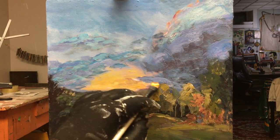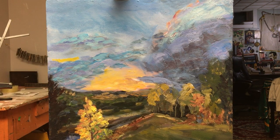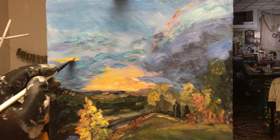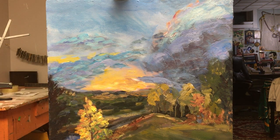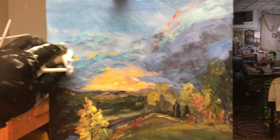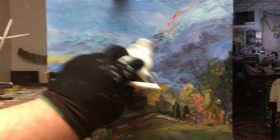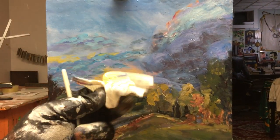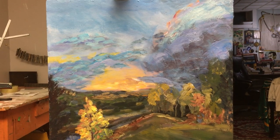Like Bob Ross said, ready for your bravery test. So I'm shifting this over — maybe just a little bit up top, just a hairline, just to unify things. Now I'm going to carefully beat it back with a cloth.